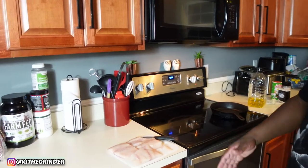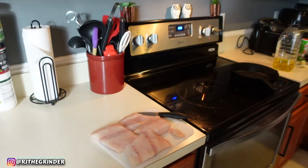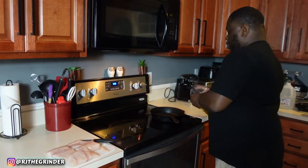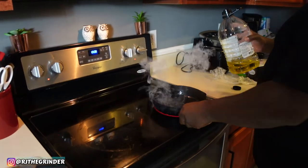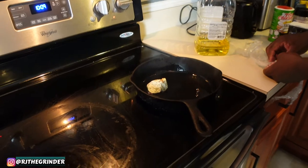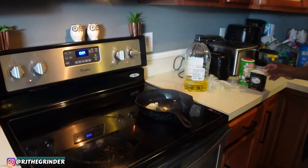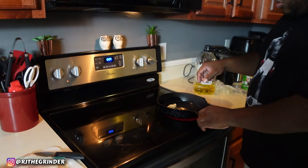I have the fillet already cut up in portions, as you can see. My skillet is on already at medium heat. I'm going to add a little bit of olive oil to coat the bottom of the pan, and I'll put some compound butter in it that I made. In a later video I'll explain what I put in that compound butter. I'm going to cut the heat down a little bit — you don't want it too high.